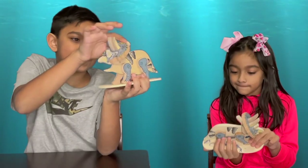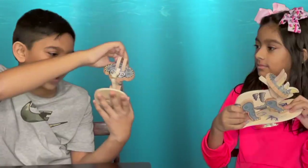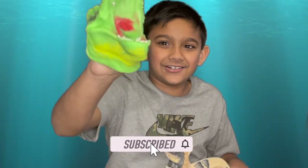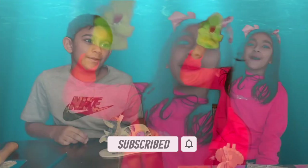Here is our dinosaur with the stickers on and that's all we wanted to do for you guys. Like the video and subscribe to the channel! Bye guys.